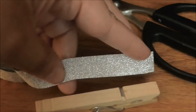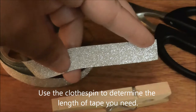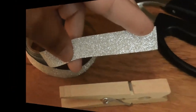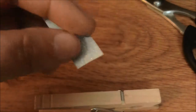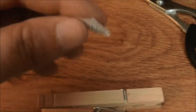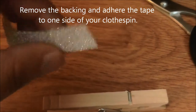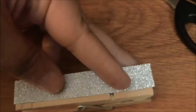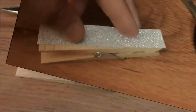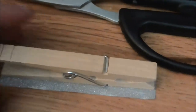Figure out how long you want it and snip the end. For this particular tape, there's a little backing on it, so you just have to peel that off to reveal the sticky side that you'll adhere to your clothespin.